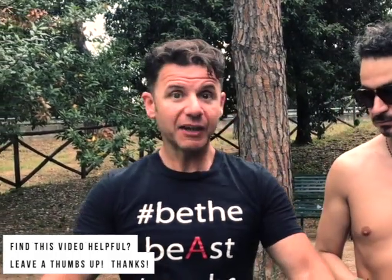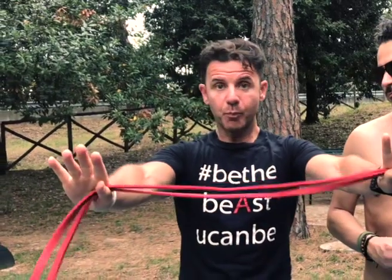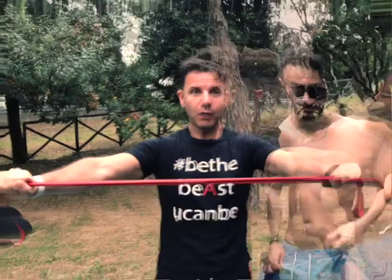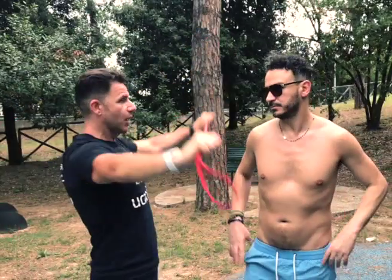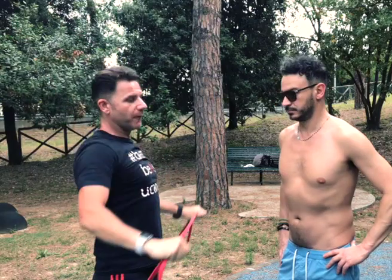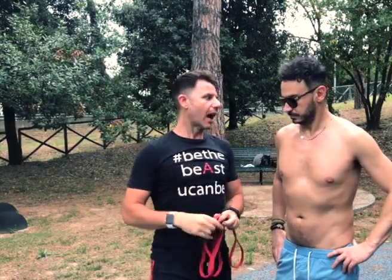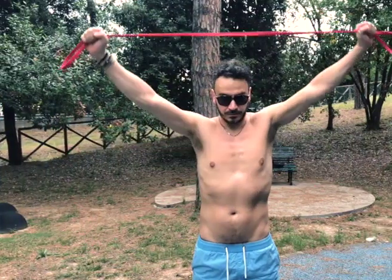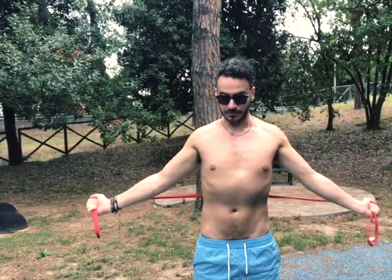First exercise: we want to open our chest and stretch the minor pec — a classic that I use every time before and after training. You take your loop band, pull strong — important: arm fully locked — and from here you go up and back. You have to feel a nice stretch in this area.